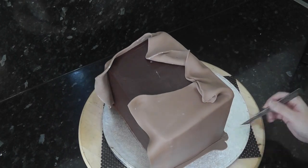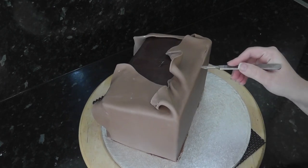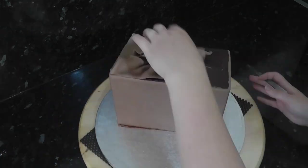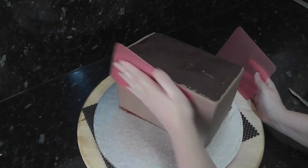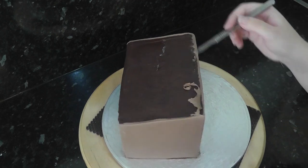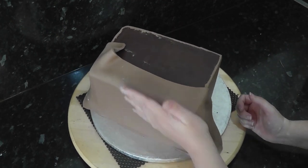With a scalpel, trim off the excess from the bottom and the top. You can use some flexi smoothers to create sharper corners on the edges, but it isn't essential as we will be putting a climbing rose bush over most of it. Finally, add another panel to the back to finish the wooden stable sides.